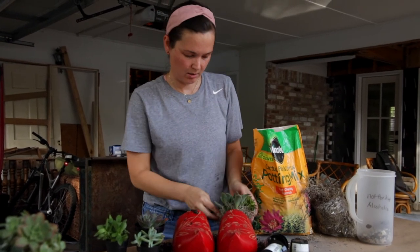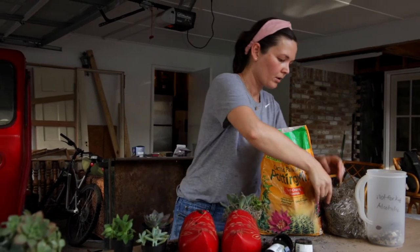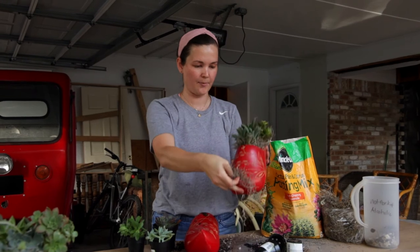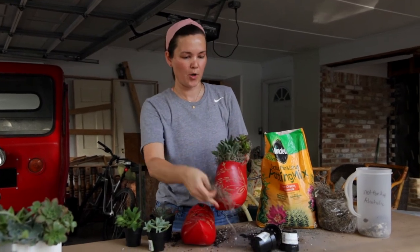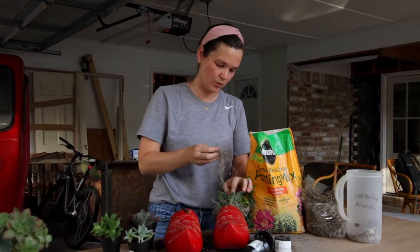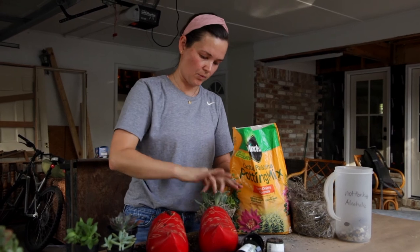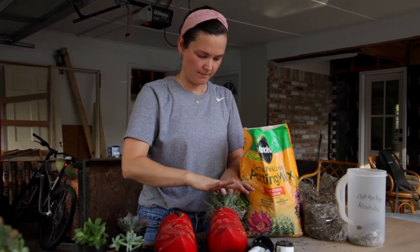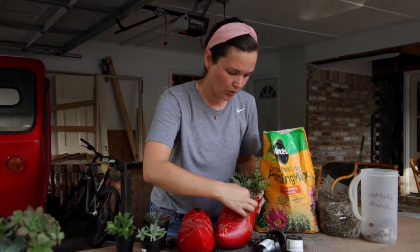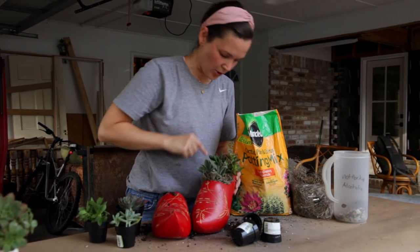I'm almost finished with my Spanish moss on the first one, and now I'm going to do the other one. You can see I put it all the way around the sides, but I'm also going to put some right in the middle because there's a little gap where the soil is still exposed — we want to make sure that is looking finished as well. If you want, you can tuck in all the little stray pieces to neaten it up, or leave them out a little bit if you like a looser look.